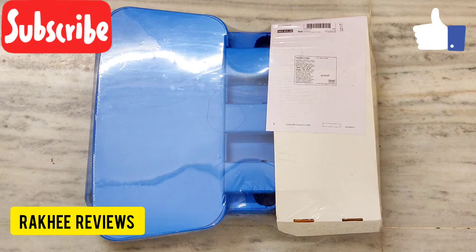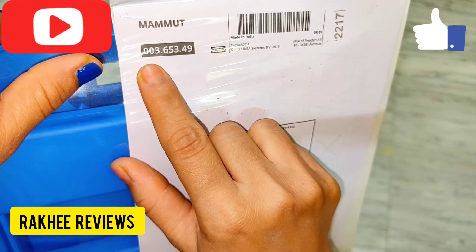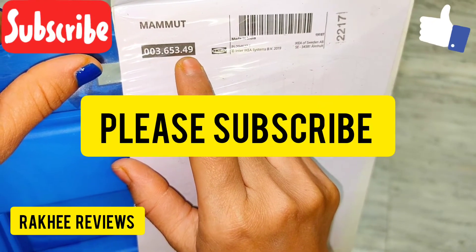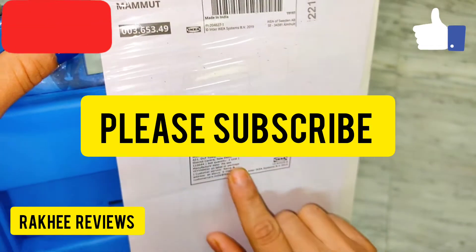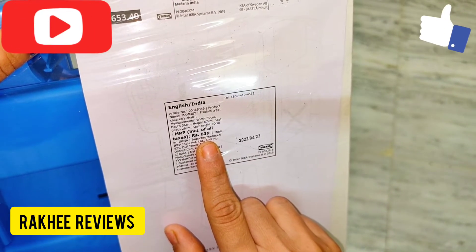This has cost me around 700 rupees and it's very easy and quick to assemble. The product code is Mammoth 003.653.49. The actual MRP is 839 rupees.